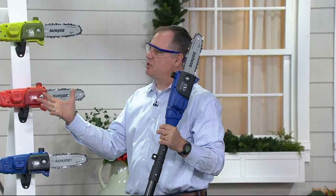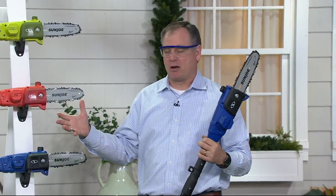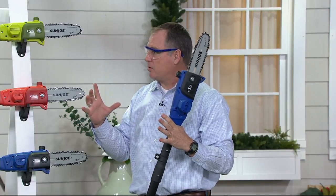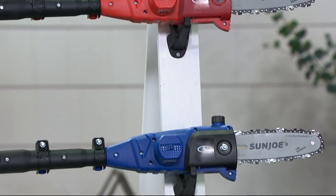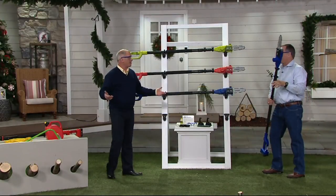It takes about 68 minutes to charge this guy up. You get about 20 minutes of runtime. I can cut a seven-inch log — seven inches is a good size — 20 times on one charge. That's impressive. The red has been very popular. We also have blue, but the blue is limited; we don't have a lot of those. Let's cut something else.